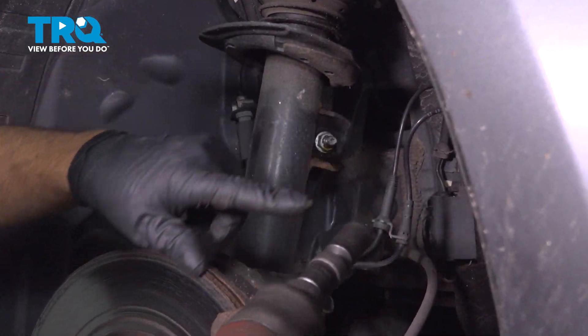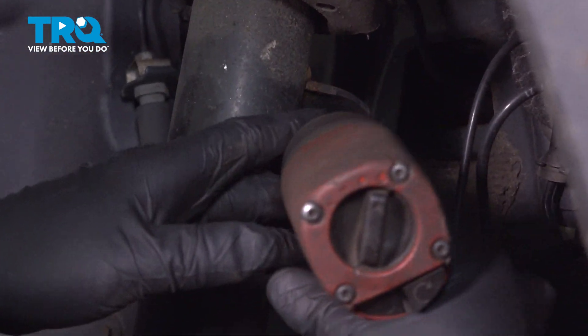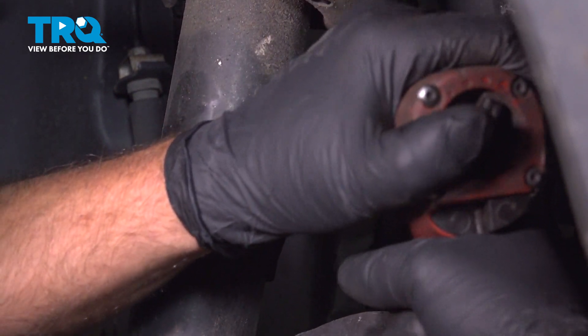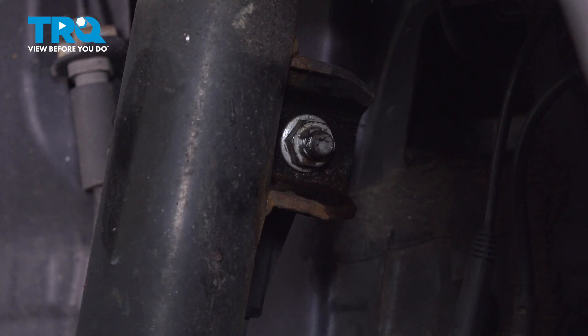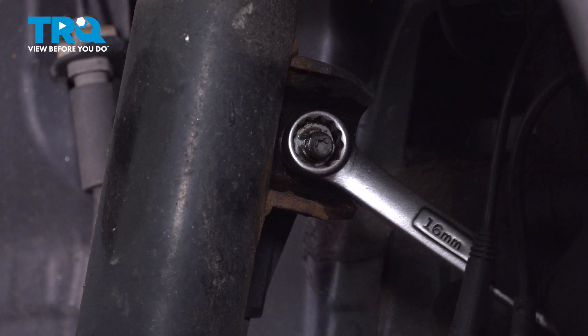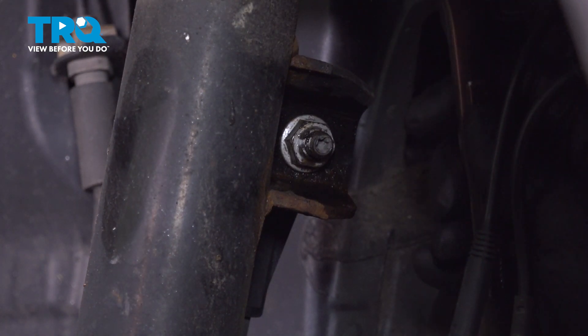I'm going to remove this nut right here using a 16-millimeter socket. Loosen that up. If the stud is spinning, what you can do is use a 16-millimeter wrench to try to get on there.